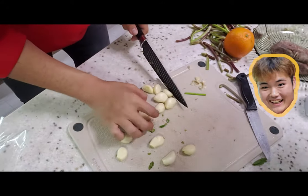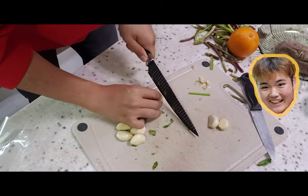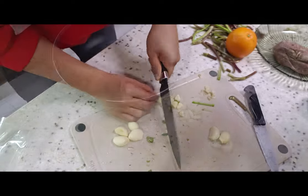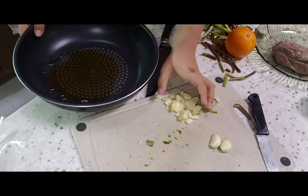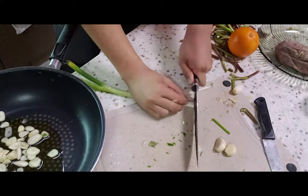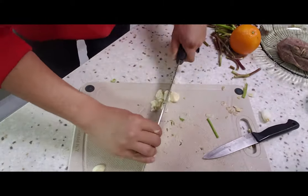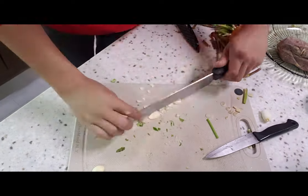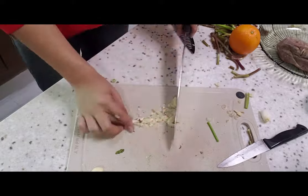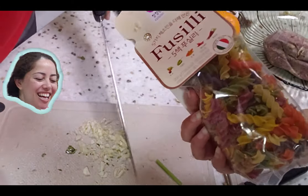For the pasta I'm going to use this much garlic, and for the garlic bread we'll use only four — actually just two. Okay, so the pasta is going in to the mushroom water.